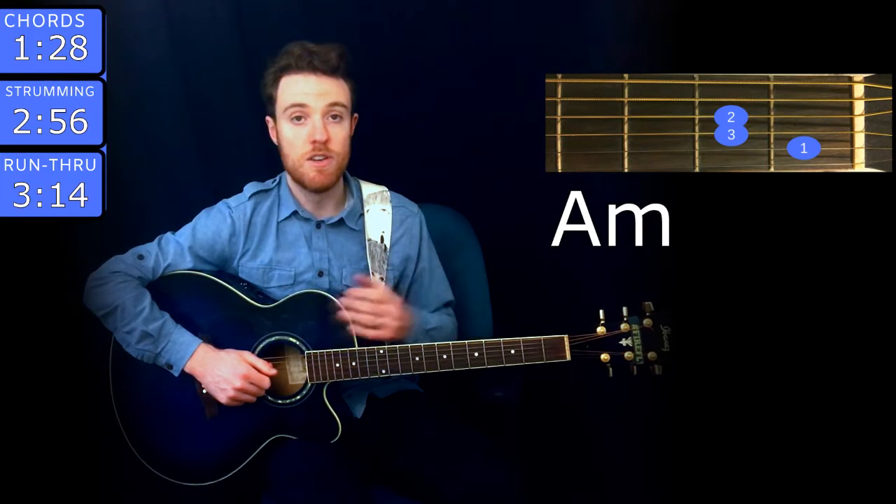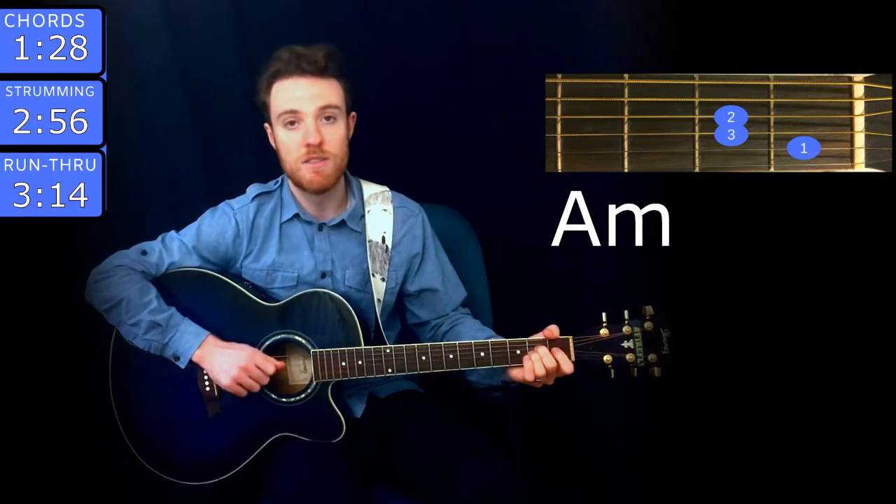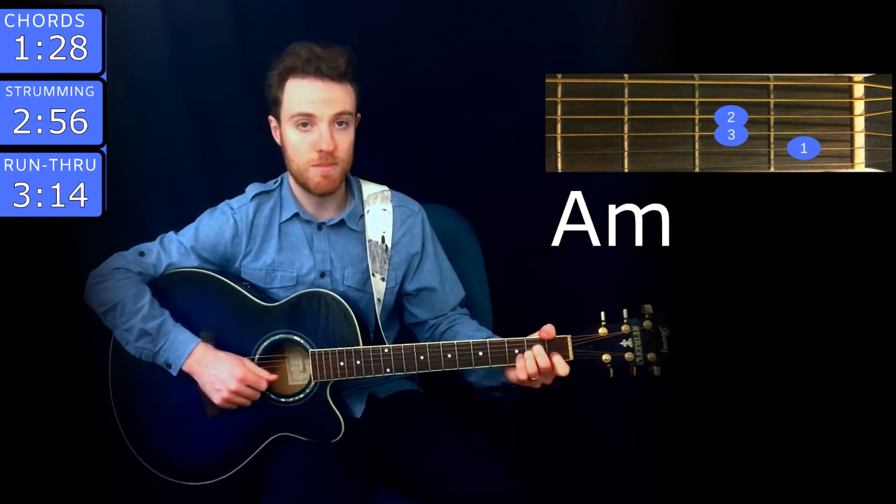There's one more chord you need to know for the song and that's A minor. You play that with middle finger on the 2nd fret of D, ring on the 2nd fret of G, and index on the 1st fret of B.